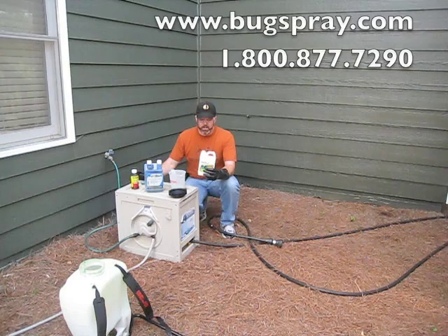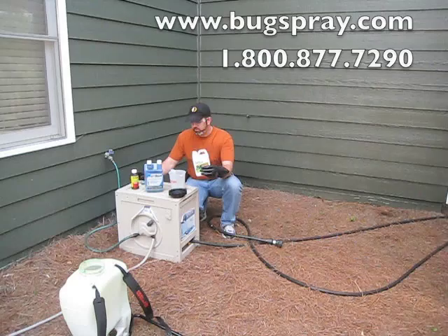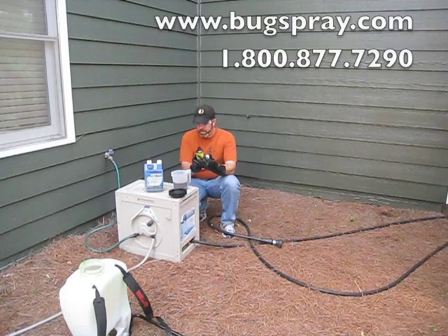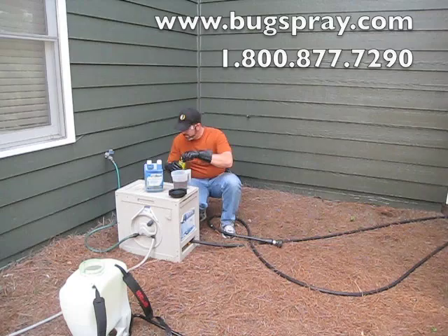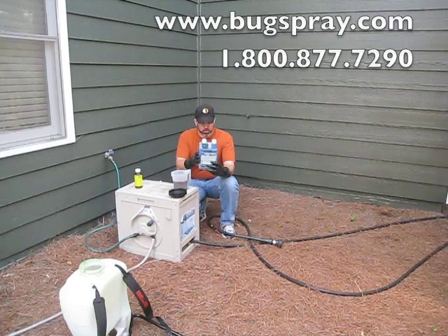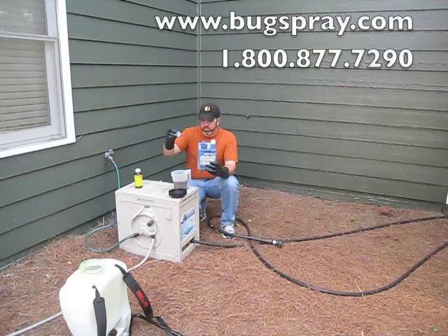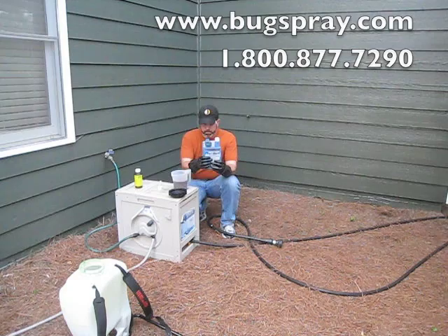If I apply five ounces to a gallon, I could very well kill my grass — so that's not something I'm interested in doing. For the Spreader Sticker, it's two tablespoons to a gallon, and for the Turf Mark, it says one ounce to a gallon. I'm going to be mixing up two gallons in my tank — my backpack sprayer.